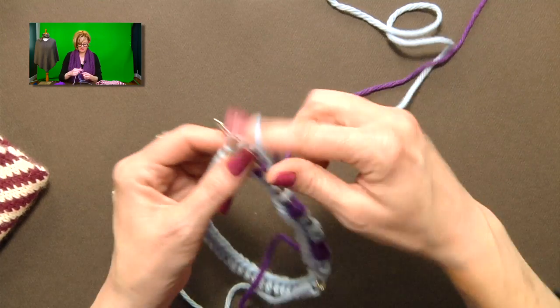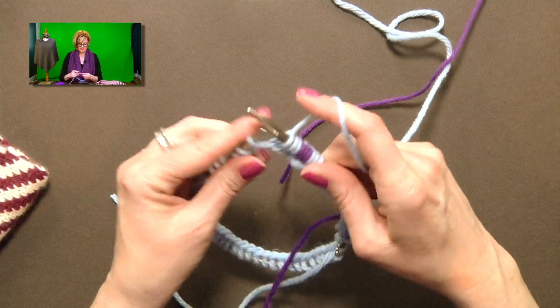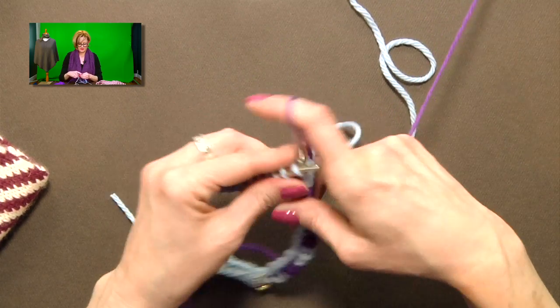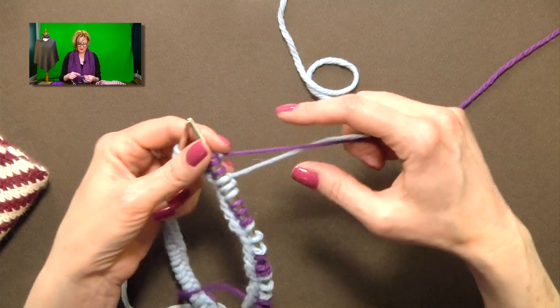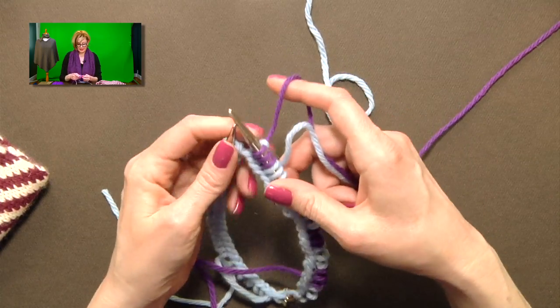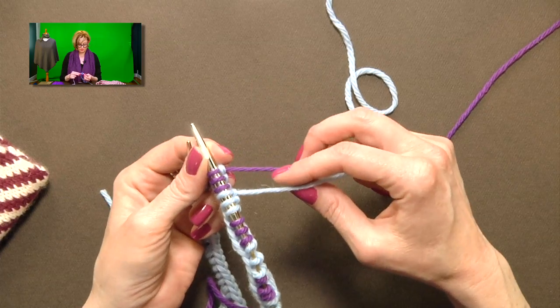Stretch, grab — I automatically do that. I stretch the stitches on the right needle before I even remember to say it. It might take you a while to get practice with that, but you'll get it. Even if you're kind of clunky at doing it, by the end of this cowl you will be a pro.